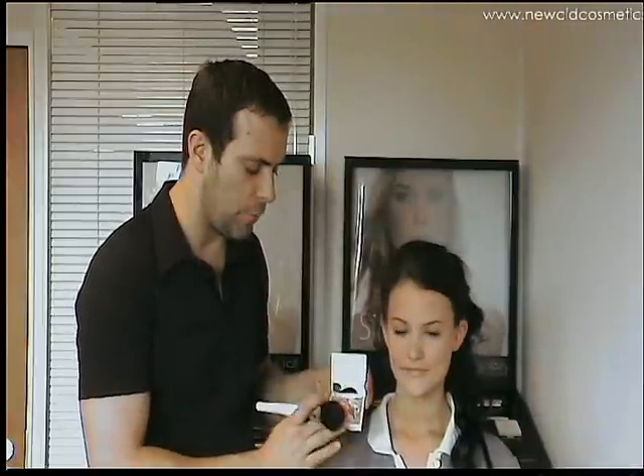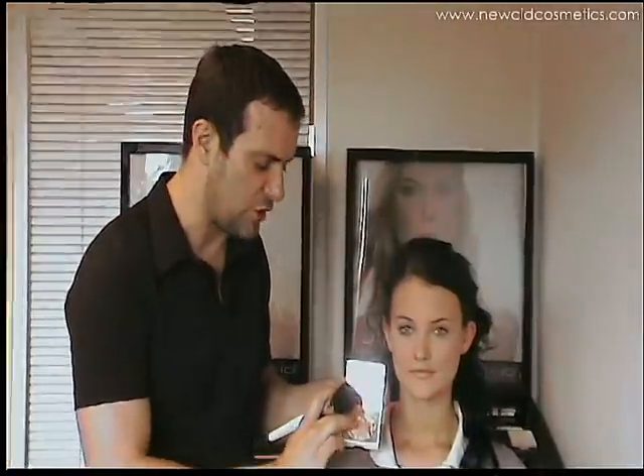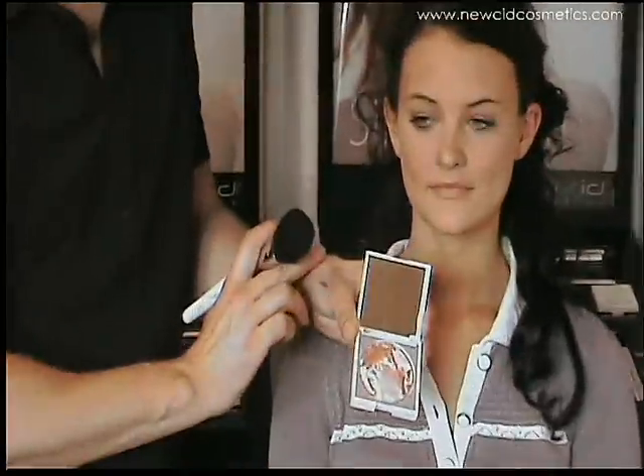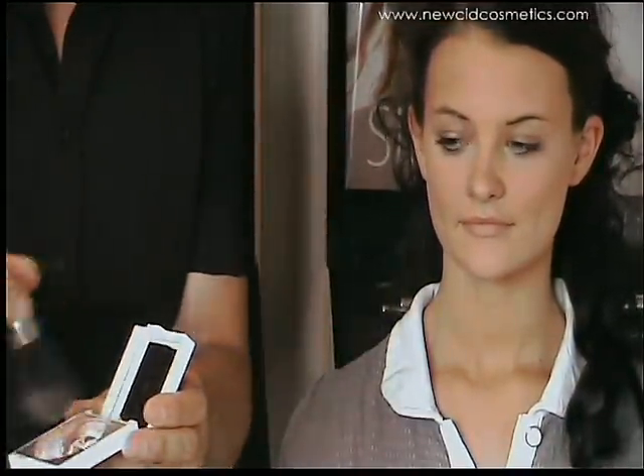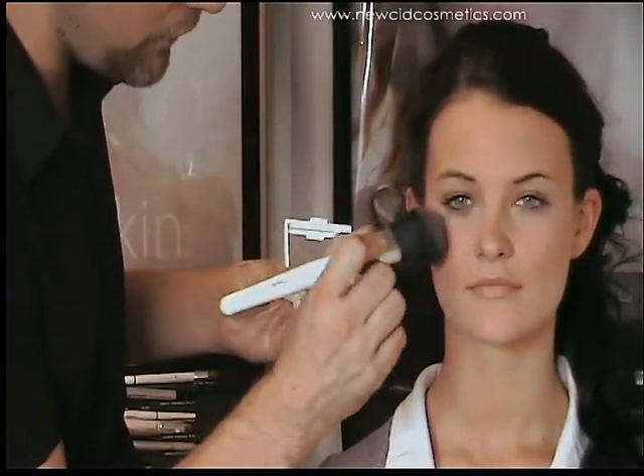If you need a lighter bronze you can work your brush into this area, and if you need a darker bronze you can work your brush just into the darker area and get a much bronzer, darker colour out of it. So what I'm going to do is sweep my large powder brush all over the bronzer and start to apply it where the sun would naturally hit the face.